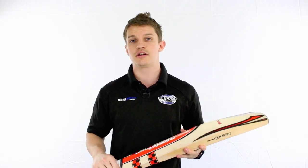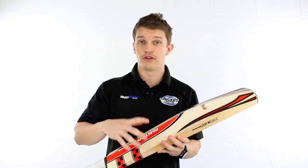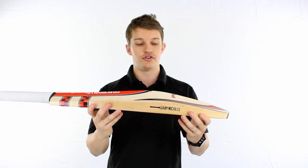Because it is a high middle, it's going to be suited more to your back foot players, those that really like to cut and pull at the ball. It's going to suit you very well.